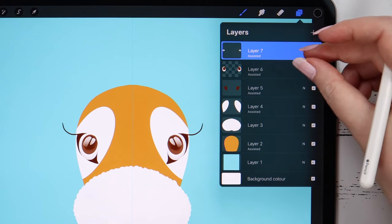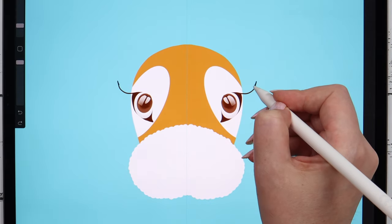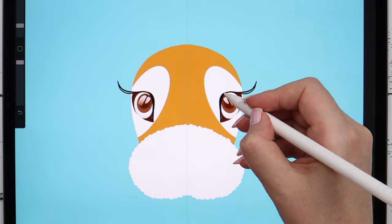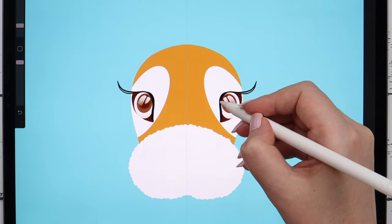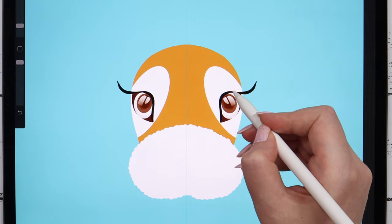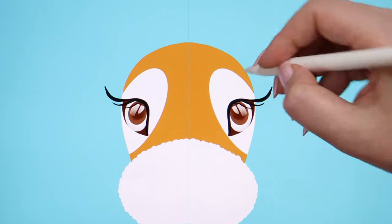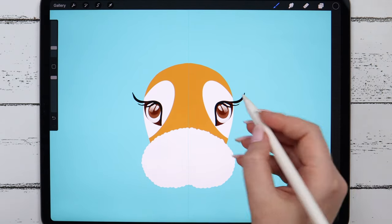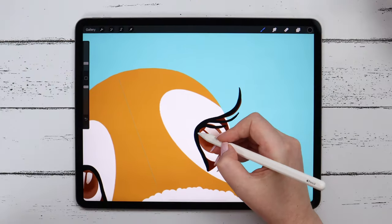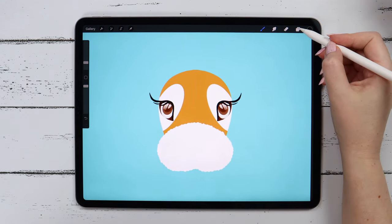Let's pick the black color, and I will merge these layers to create a new layer. I will turn the drawing assist on, and now we will be drawing the lashes. Try to keep your lines smooth and be more confident while drawing, because it really matters a lot. When your lines are smooth and perfectly shaped, it makes your drawing look more clean and professional. Let's draw another lash here and one more over here. The lashes are done. The cow looks girly and playful as we wanted.